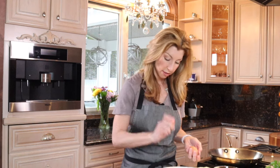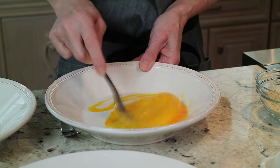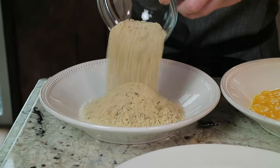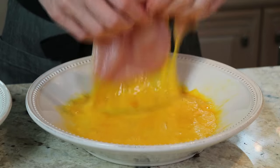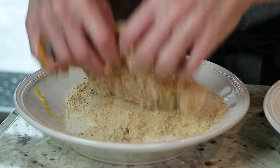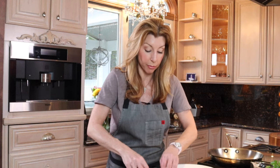You want two large eggs — give it a whisk. In another separate bowl, panko, which is a Japanese breadcrumb — you want two-thirds cup. That's what gives it a beautiful crispy texture. You also want half a cup of Italian breadcrumbs for flavoring. Stir them till they evenly combine. Take your chicken cutlets, dip them into the egg and then into the breadcrumbs, making sure both sides are fully dredged.